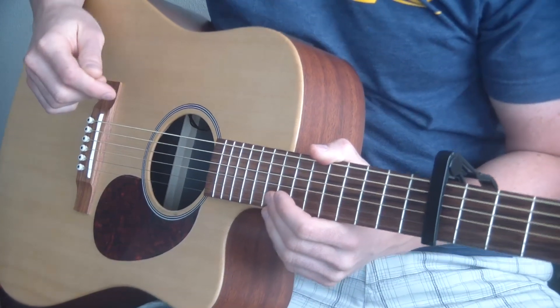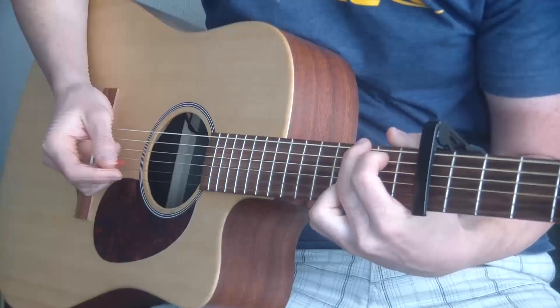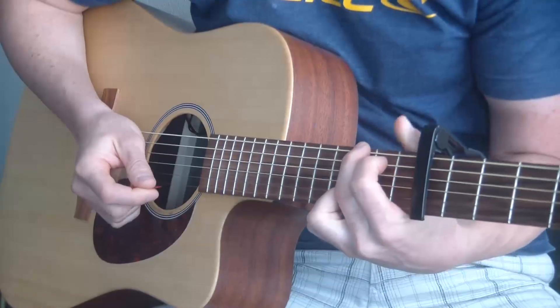This is the guitar lesson for Sugarland's Stuck Like Glue, and I'm going to show you how to play it the easy way.